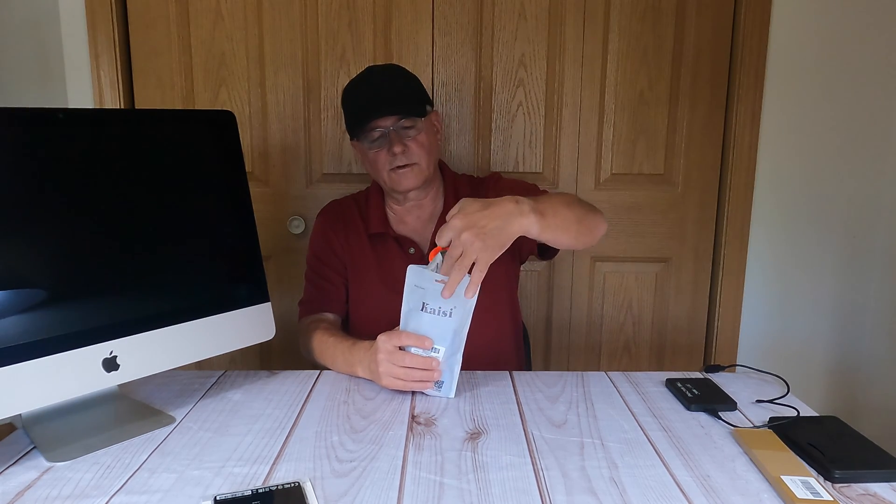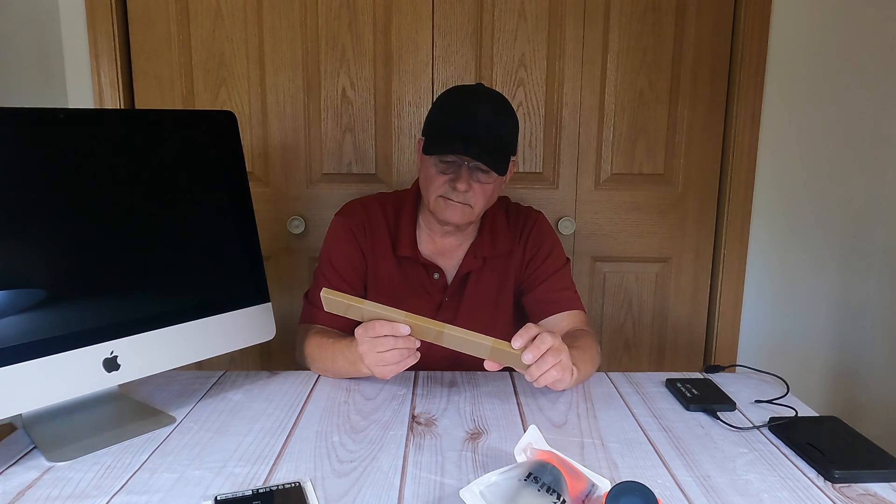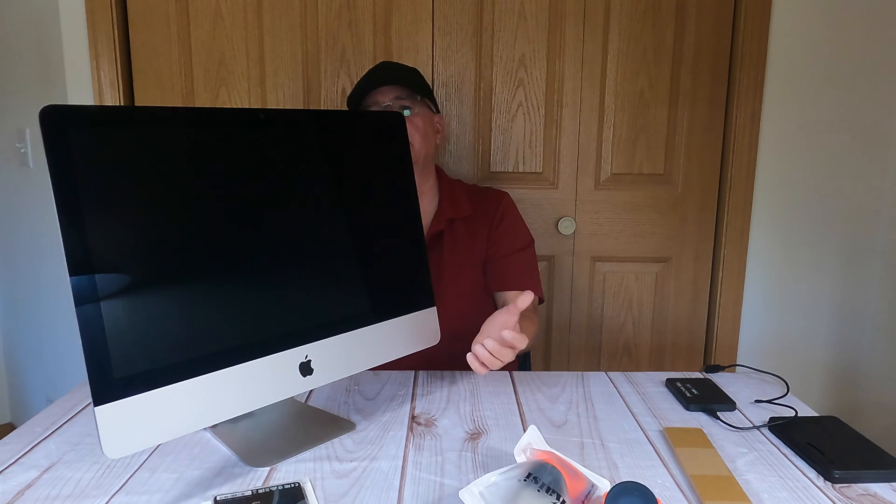If you can see what I got here on the table, I've got a 512 gigabyte solid-state drive. I've got this kit with some suction cups and some tools. I think some of you are gonna know where this is going. I've got a couple of these little suction cups, and here I've got an adhesive strip kit. So I'll open that when I need it. And of course, I have my 2017 iMac.